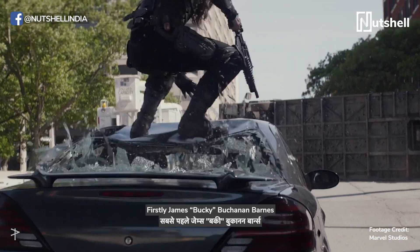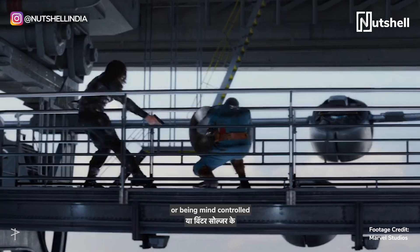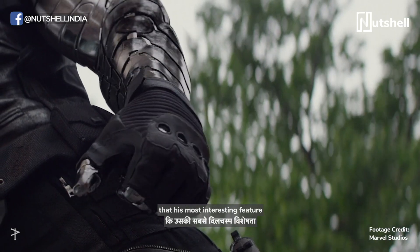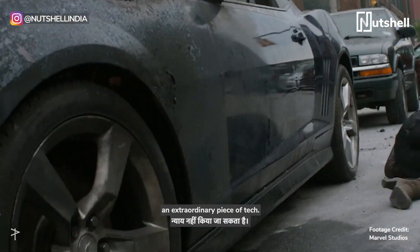James Bucky Buchanan Barnes is one badass character. Whether he's helping save the world or being mind-controlled as the Winter Soldier, no one can deny that his most interesting feature is his bionic arm. Even calling it bionic might not do justice to such an extraordinary piece of tech.